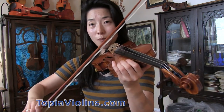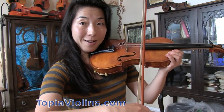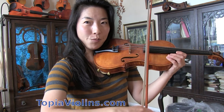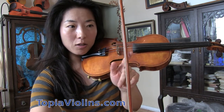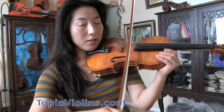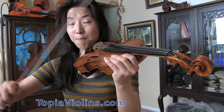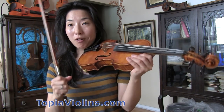Now if you want to make the sound a little smoother and nicer, tilt the bow so that the hair faces you, the violinist. Do the same motion and it gets a little softer and smoother — a little perky, a little jumpy. Then if you flatten the bow so all hair is flat and square on the string, it bounces even further, making a slightly edgier spiccato.